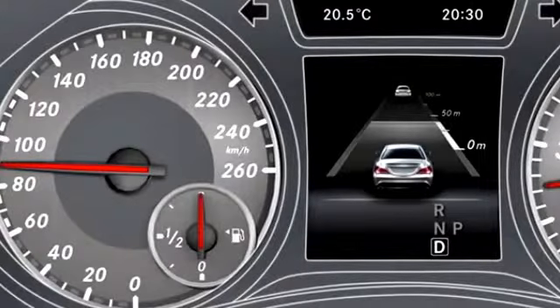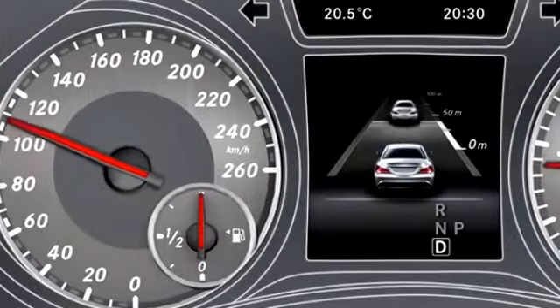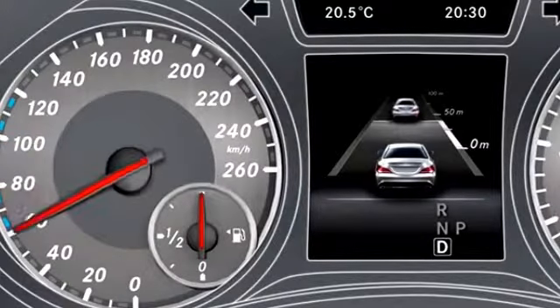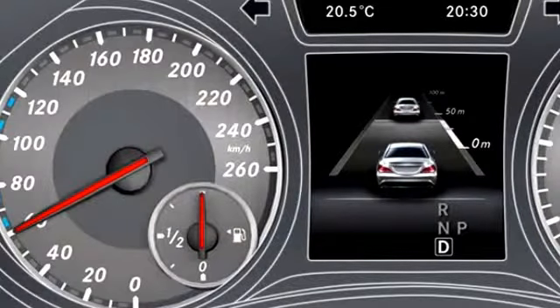When Distronic Plus detects a vehicle traveling ahead, its speed and distance ahead are displayed in the instrument cluster. The segment shown in the speedometer represents the area between the speed of the vehicle in front and your saved speed.